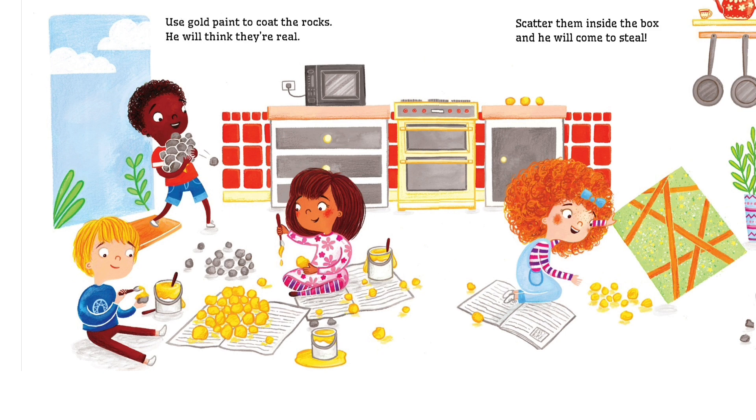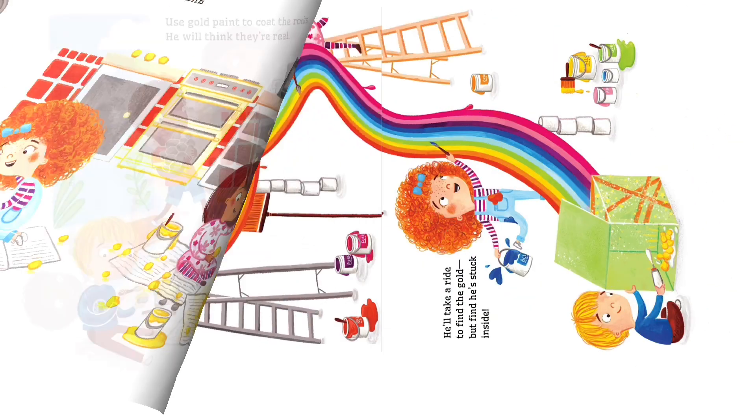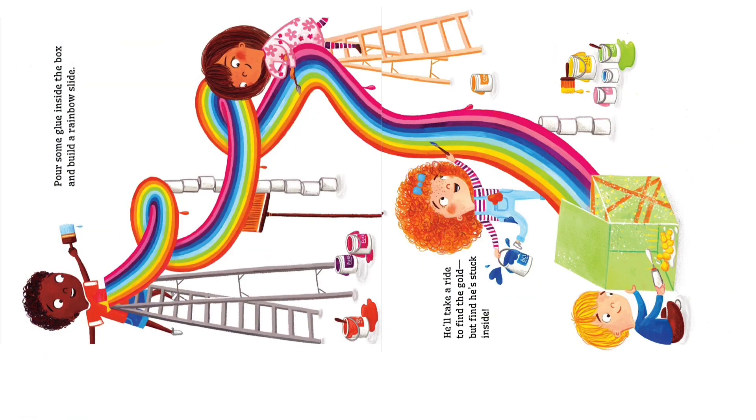Use gold paint to coat the rocks — he will seek their gleam. Scatter them inside the box and he will come to steal. Pour some glue inside the box and build a rainbow slide. He'll take a ride to find the gold but find he's stuck inside.